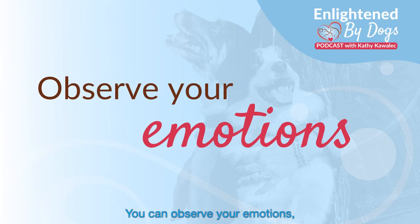You can observe your emotions. How do you feel? Are you feeling anxious or stressed, happy, delighted — whatever. Just notice what emotional state you're feeling right now.